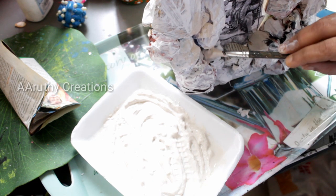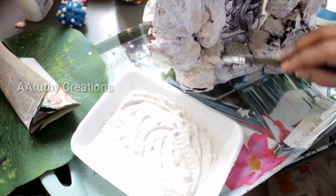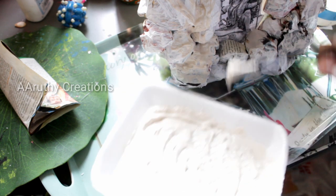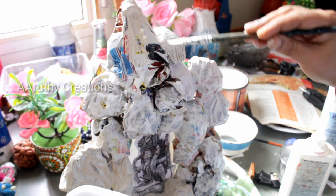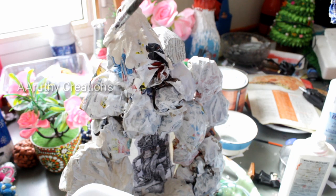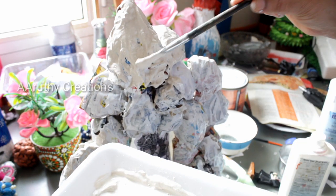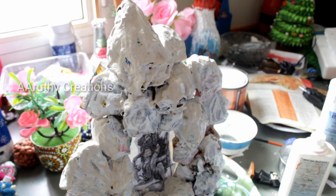Now I am going to mix it a little bit. I am going to brush it and cover the paper. I am going to put a picture in the center portion. I am going to fill it and put a piece of paper.